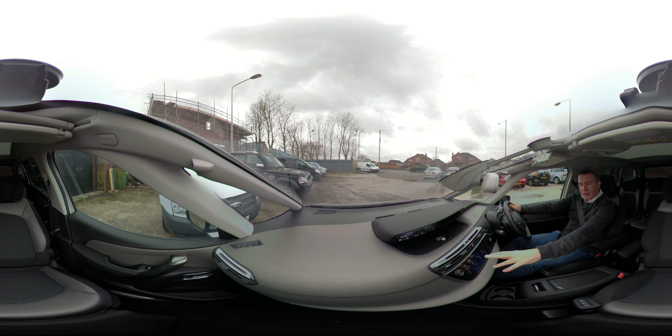It brings up a screen with: select manoeuvre, enter parking slot, exit parking slot, and start bay park.